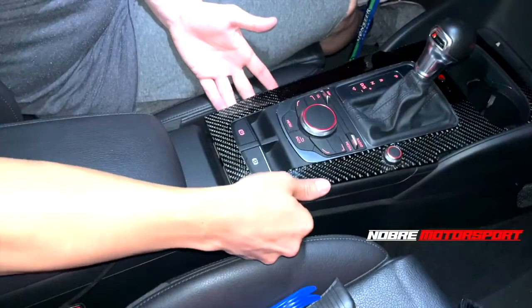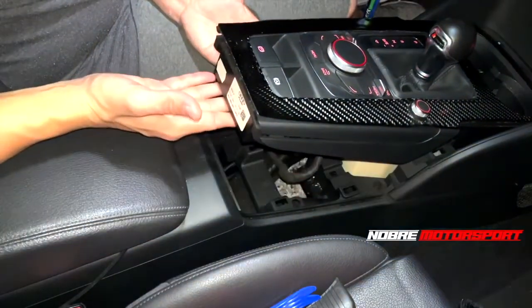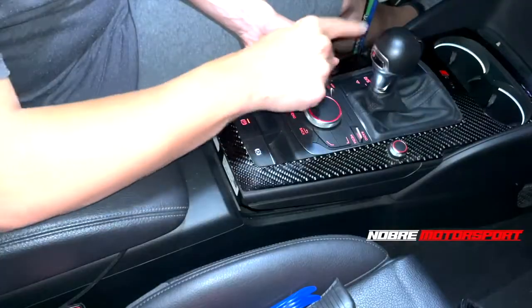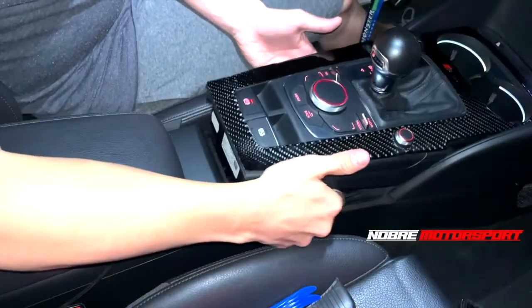It will click - this means that you have unlocked it. Then you can lift it up. What I recommend doing is starting the car and putting the gear in neutral, because in neutral it's easier to completely remove the console.